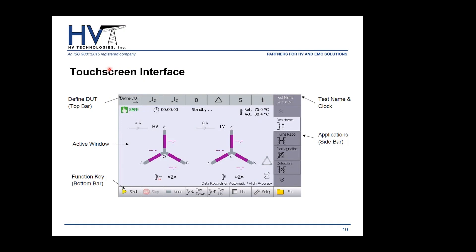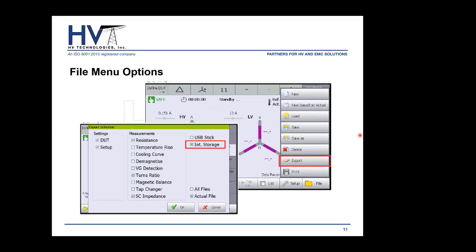When you power on the 2293, the touchscreen interface shows the main screen, which is divided into four sections. The top bar is where you define your device under test. The bottom bar gives you all functions to start or stop a test, move tabs up or down, and set up each measurement. The sidebar controls which application is on the active window display.